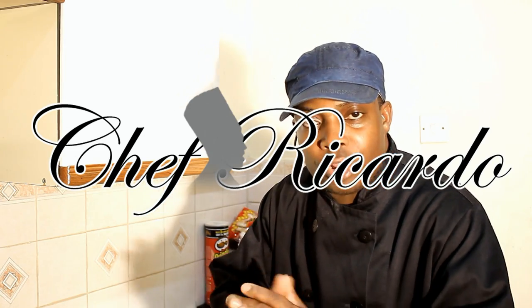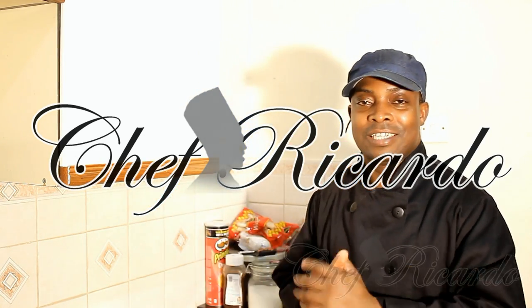Welcome back to the Chef Ricardo cooking program where every day we cook. This evening I'm going to give you something really different and really nice. Subscribe to the YouTube channel and leave your comments, thank you very much.